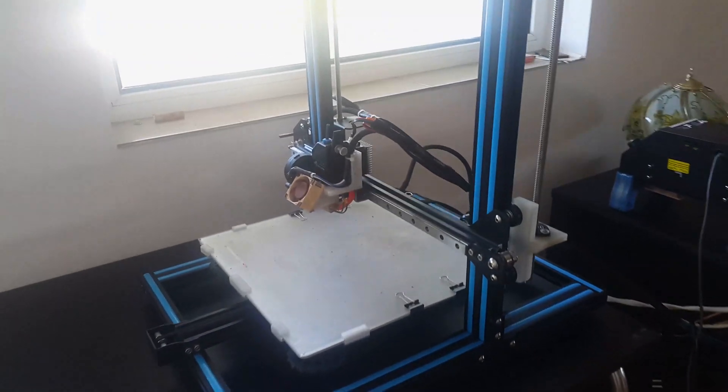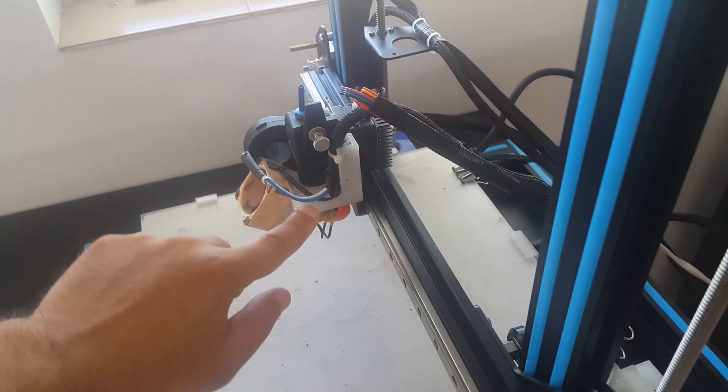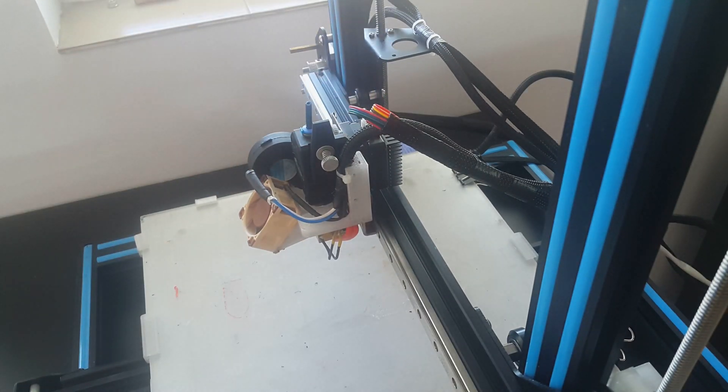The first step of the installation is to mount the BLTouch on your print head. Depending on whether you have a standard print head or a custom one, you may find good mounts on Thingiverse, or you will have to design your own mount, like I did. Antclabs have given all the dimensions needed to design your own mount in their user manual. My print head is already heavily modified with a direct drive on a MGN12 linear rail. So I had to design my own mount, which was printed from polycarbonate.